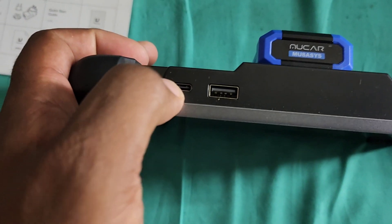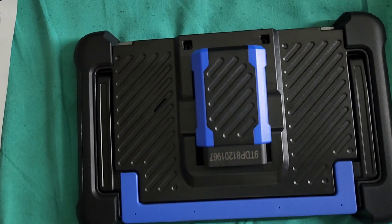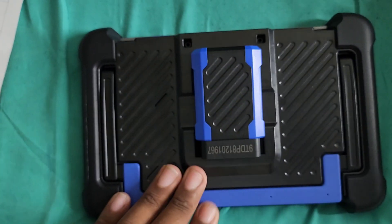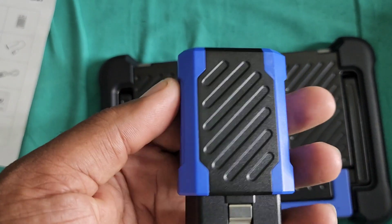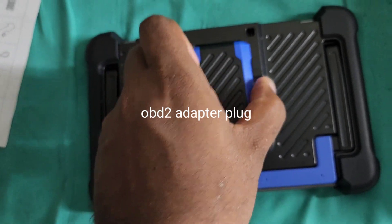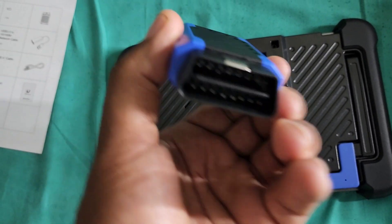So I'm going to show you guys the device now. This is really nice — it has a USB-C and USB port. On both sides it says MUCAR. This is the back and it has a kickstand, which is really nice. It's OBD and Bluetooth. This connector is magnetic so it magnetically connects to the device and plugs into the OBD port.